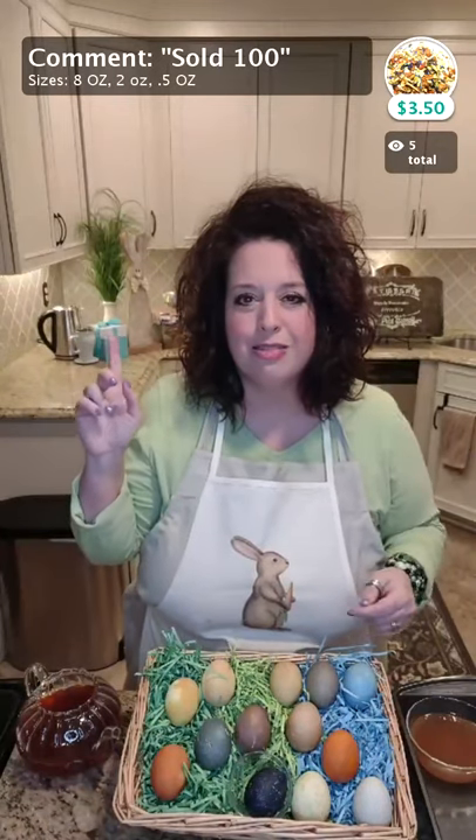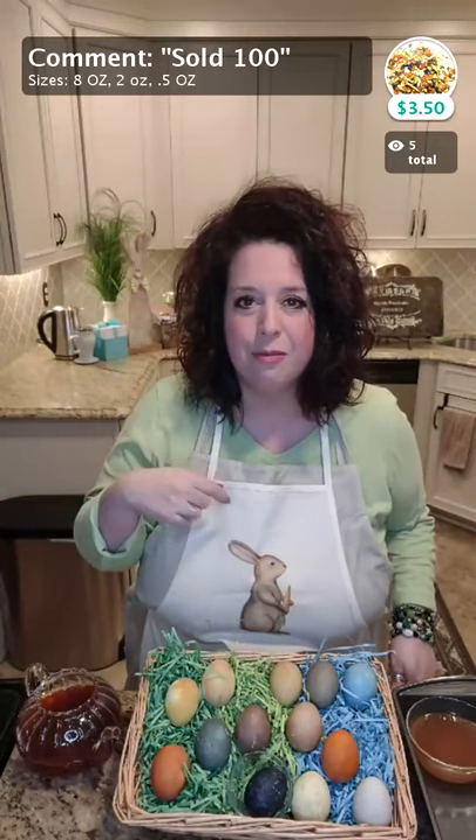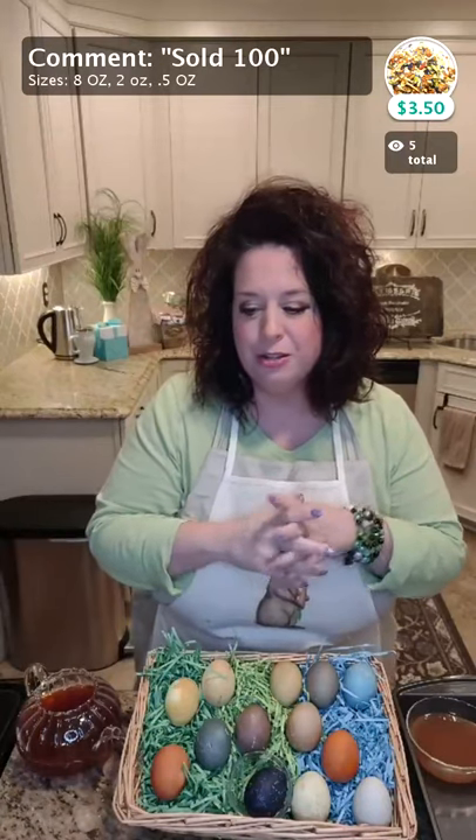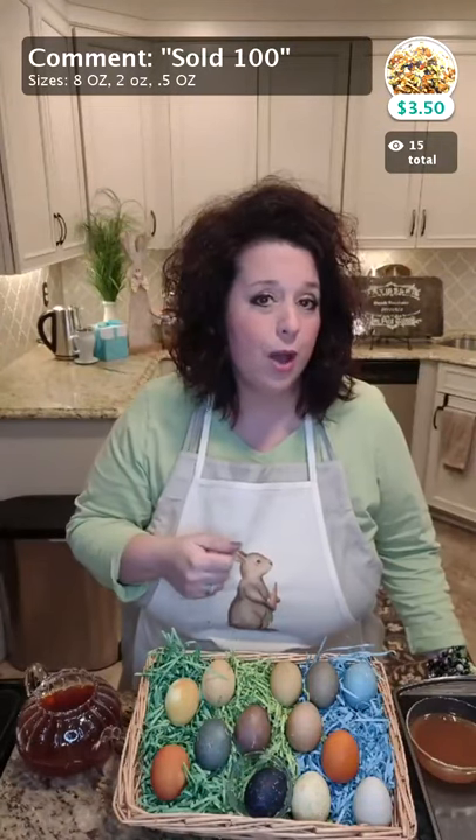Friends, if you're watching this and there is no red live above my head, it simply means you're watching on the replay. Feel free to use the hashtag replay and shop away. If you are new here, my name is Joy, I'm the owner of SubRosa Tea. We're a very small tea company based in Northern Ohio and we will ship anywhere in the United States.